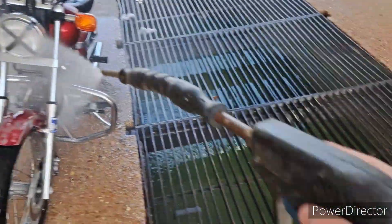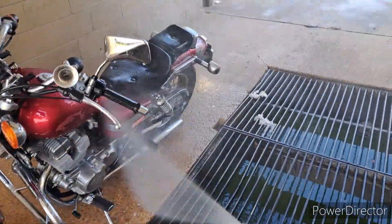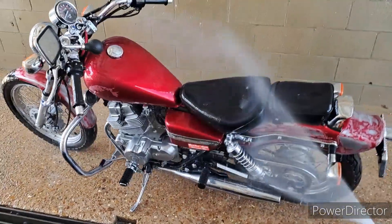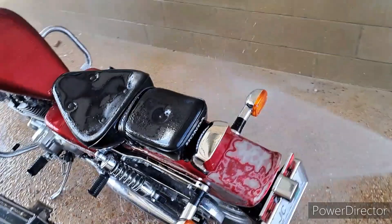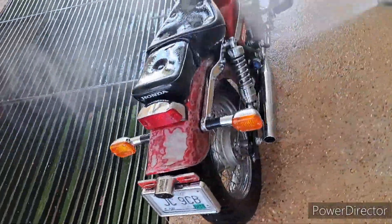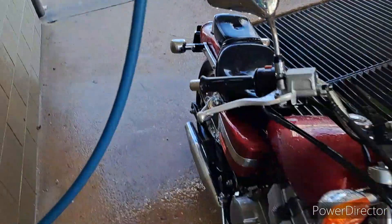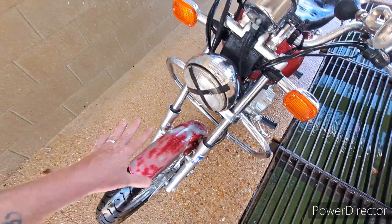I'm not really using a lot of pressure with the gun — I'm just letting it spray a mist. And that's because I sanded it down. On the rear fender and the front fender there was a lot of that red dust from sanding down.